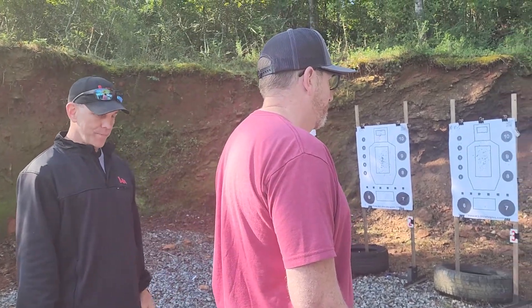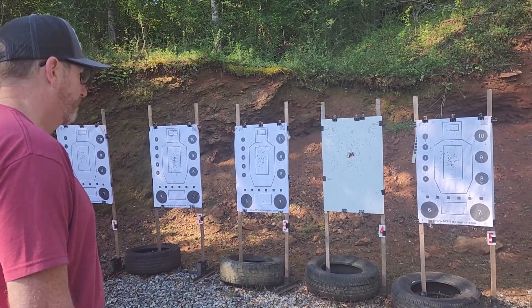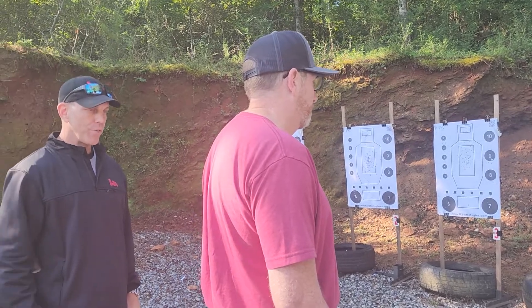Eyes on the center of the target. Give me the visual inputs of draw and fire one. Give me the feel of that. Deep, cleansing breath. Let your mind settle.